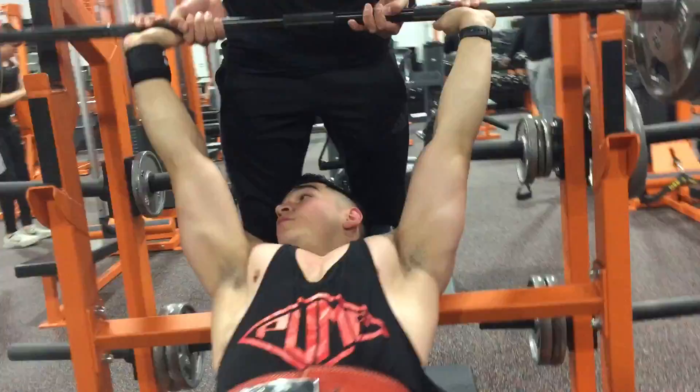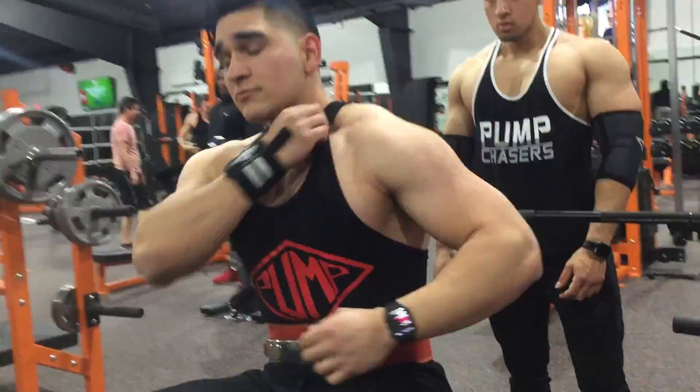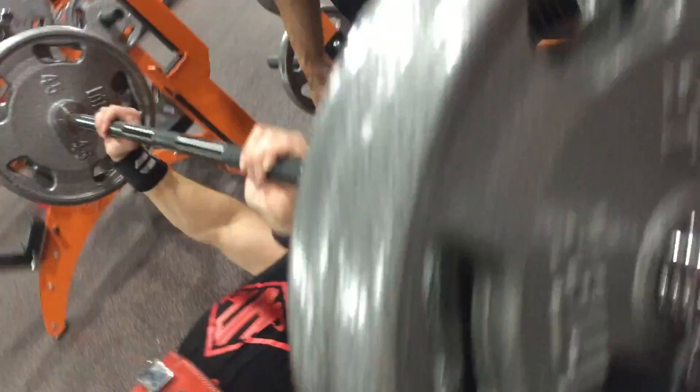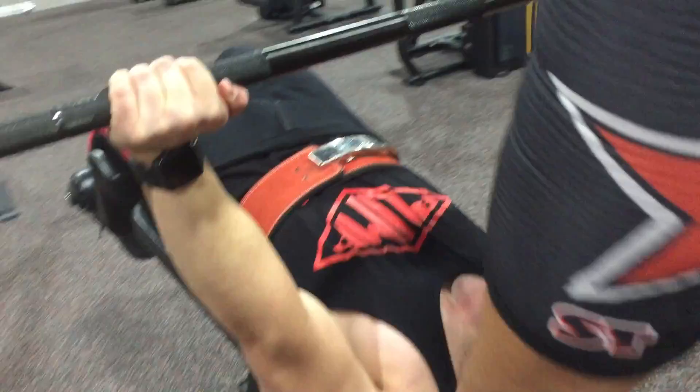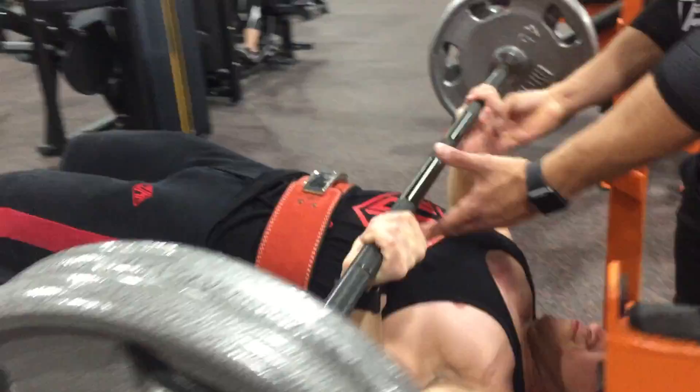Five is good enough — here we go. I got it, one more. Okay, so that was eight, five, and five. I'm not gonna say six because he helped me, but look at that pump! Try this at your gym and let me know what you think.